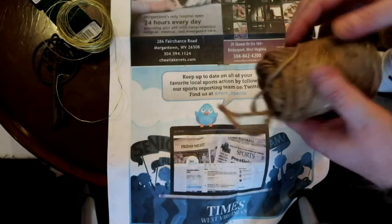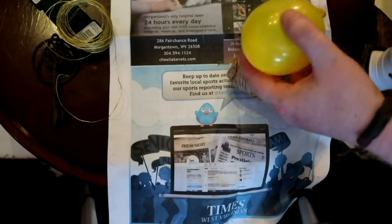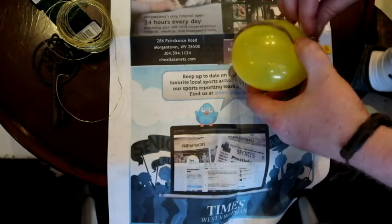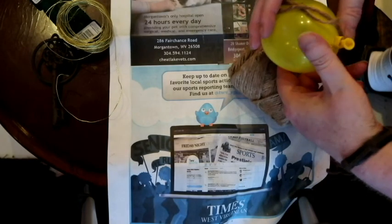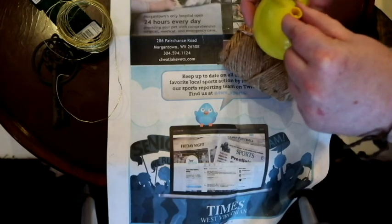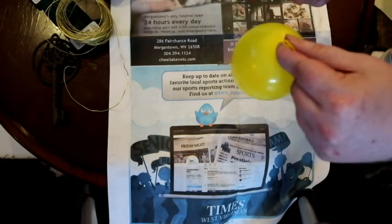Then what you do is you get a thing of twine and you dip it in the glue water. Make sure it soaks in pretty good, and then you just start wrapping it around your balloon. Keep going until you get the fullness you want. You can make it decorative or do it in a random pattern — either way they look good. Then you can hang it by the top somewhere till it dries, because you don't want to lay it on anything or the glue will stick to it. Hang it while the twine dries.